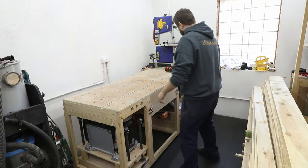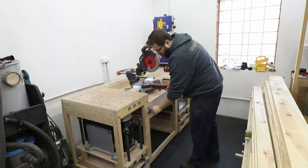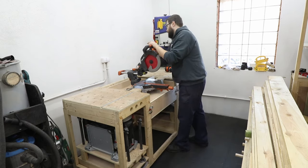To cut the boards I'm going to be using my mitre saw, but if you don't have access to one, even a jigsaw will do — a hand saw will be absolutely fine as well.